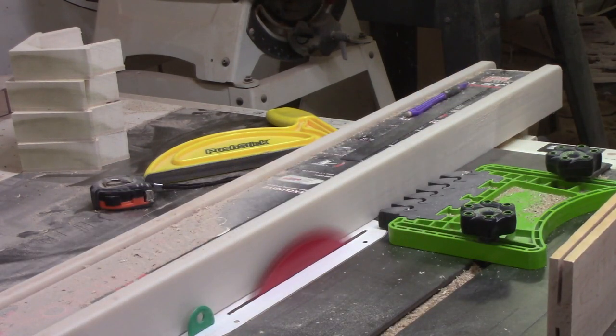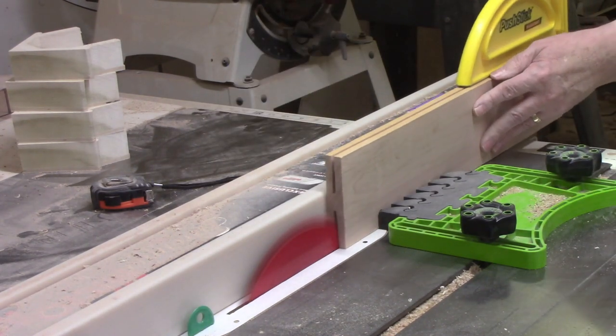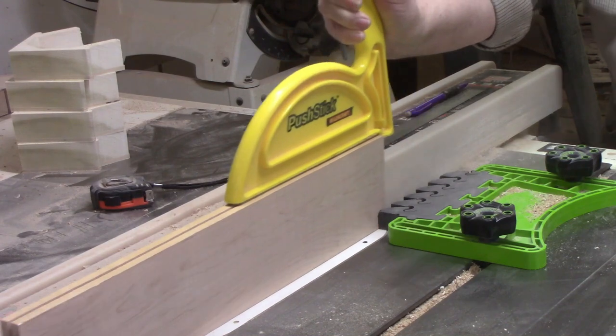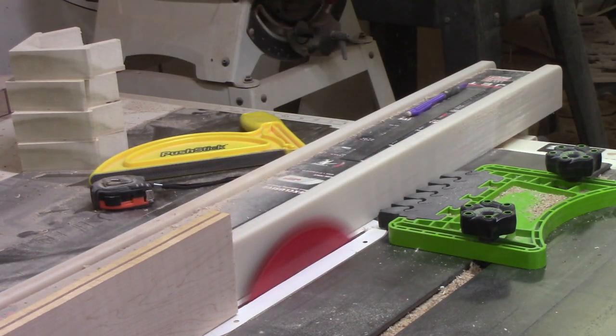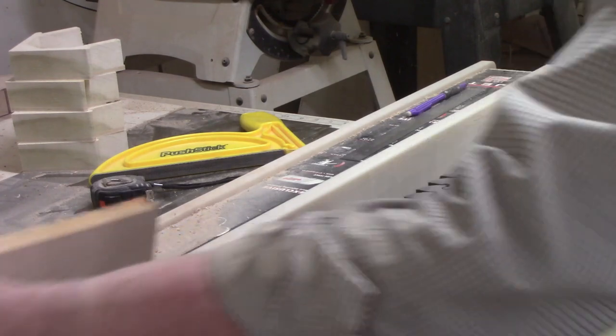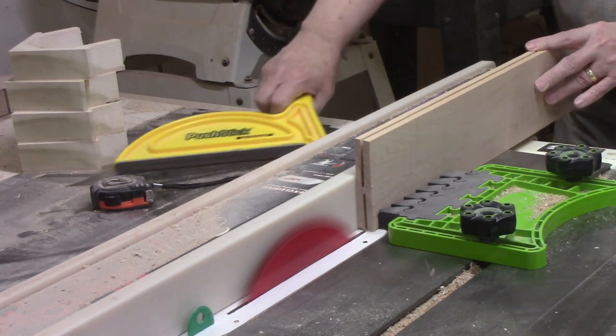I always use a feather board to hold the stock lightly against the fence. My table saw doesn't have an available splitter so I made a zero clearance insert for the saw with a plastic splitter. It took only a few passes to complete the task. I have a full video on resawing which I will link on the screen and in the description if you want to learn more.